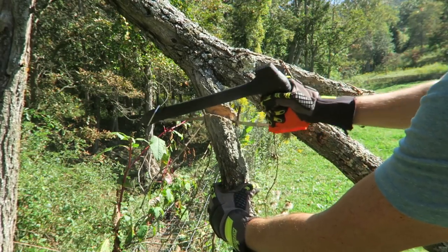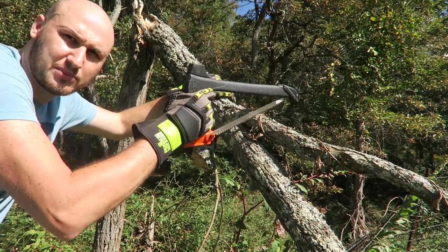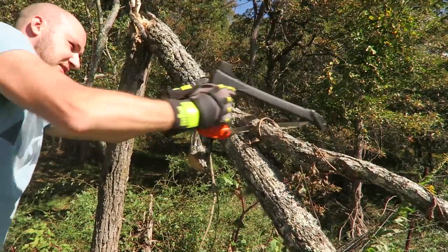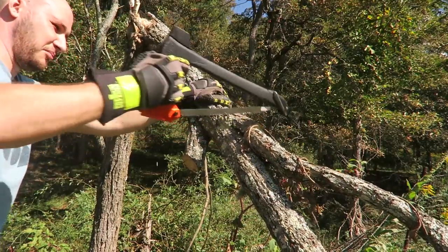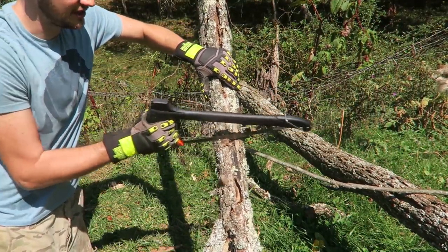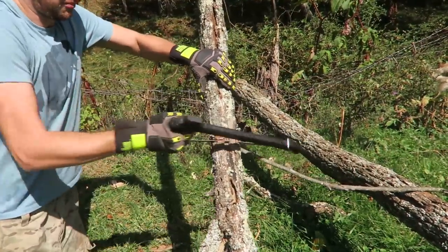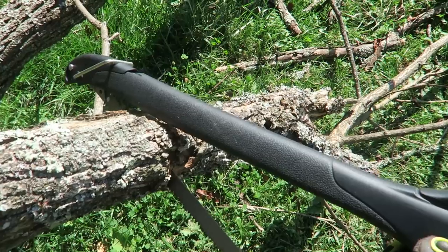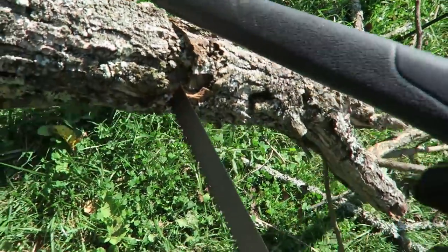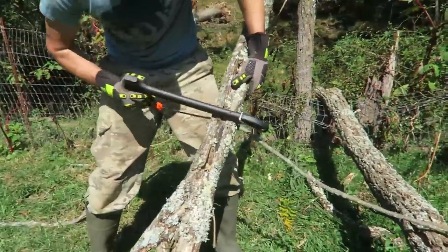This is fast! Simple and easy and fast. I'm cutting this one for firewood. Like butter. As you can see, it's definitely not meant to cut very thick branches because I'm halfway in and I'm almost hitting the handle on the wood. So this is probably the thickest log I will be able to cut.